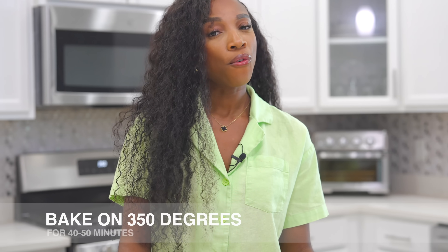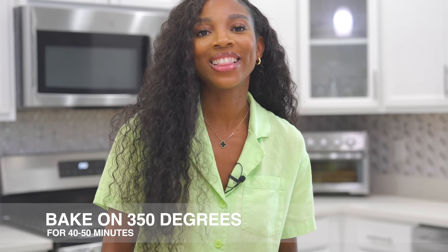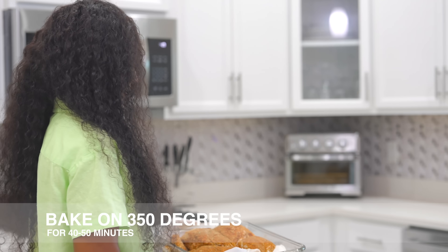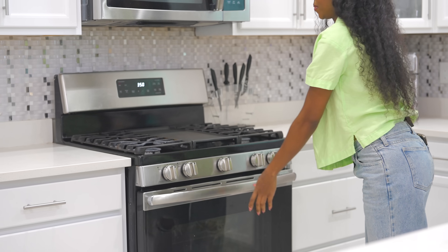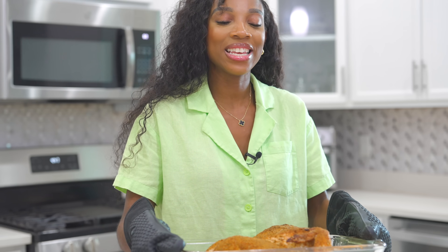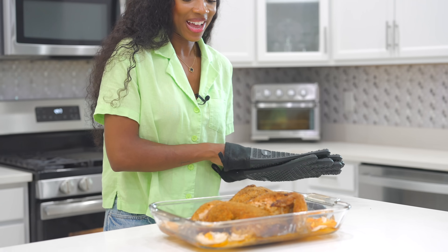Now we're going to bake the chicken at 350 degrees for about 40 to 50 minutes. Now we wait. The chicken is nicely done — it's looking amazing!